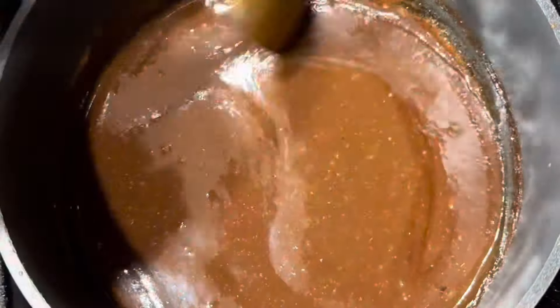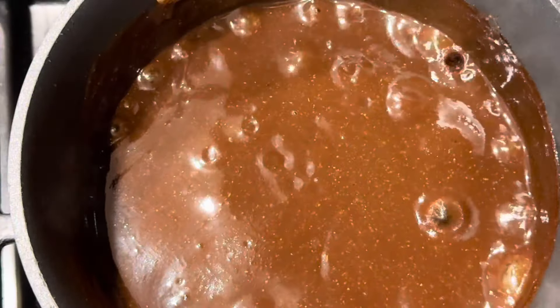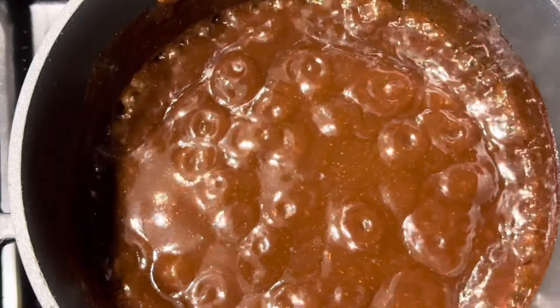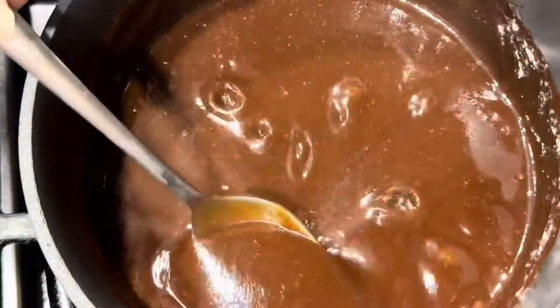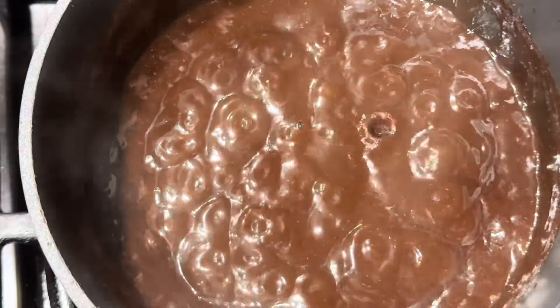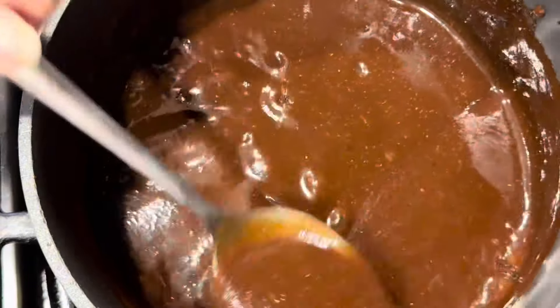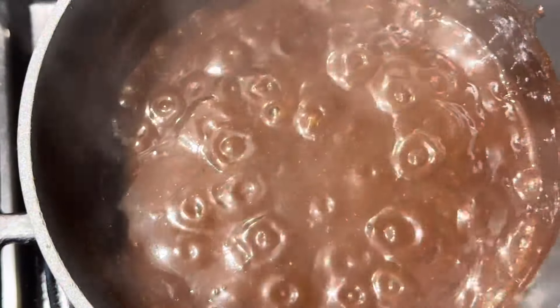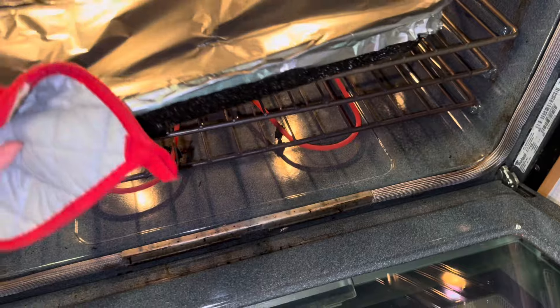We have to keep stirring and keep an eye on it so it doesn't burn. It smells so delicious! I always make my own barbecue sauce, but you can always buy it at the store. Always taste because we all have different taste buds. Our barbecue sauce is done, and after an hour and a half our barbecue is ready — let's take it out!